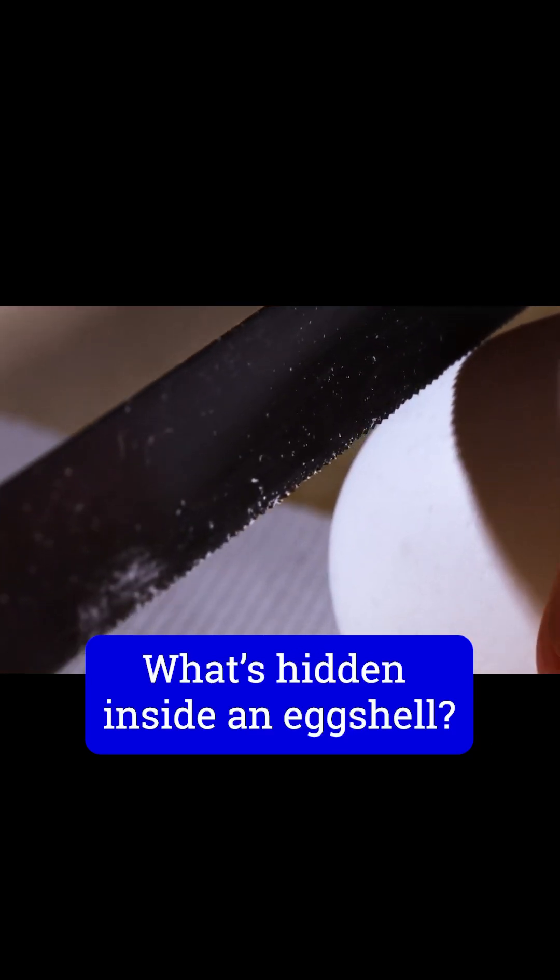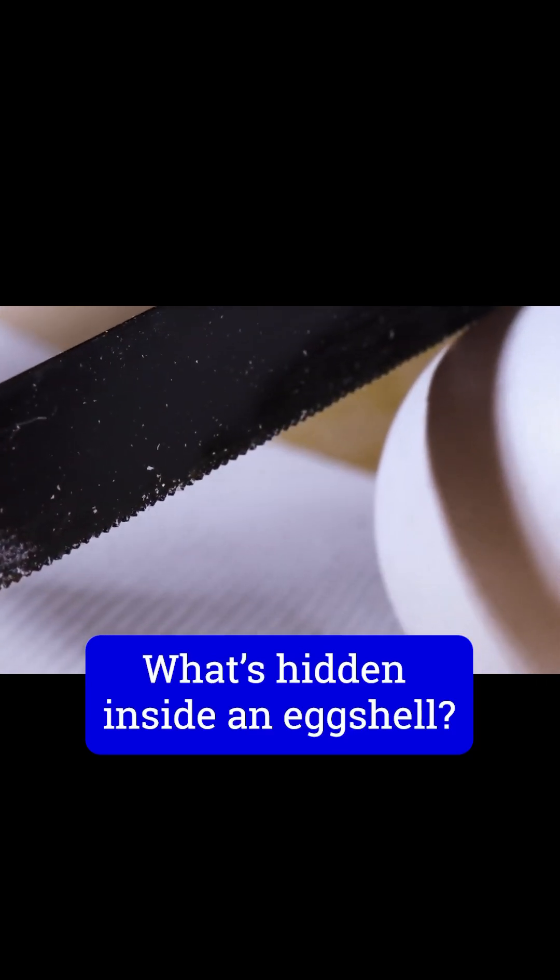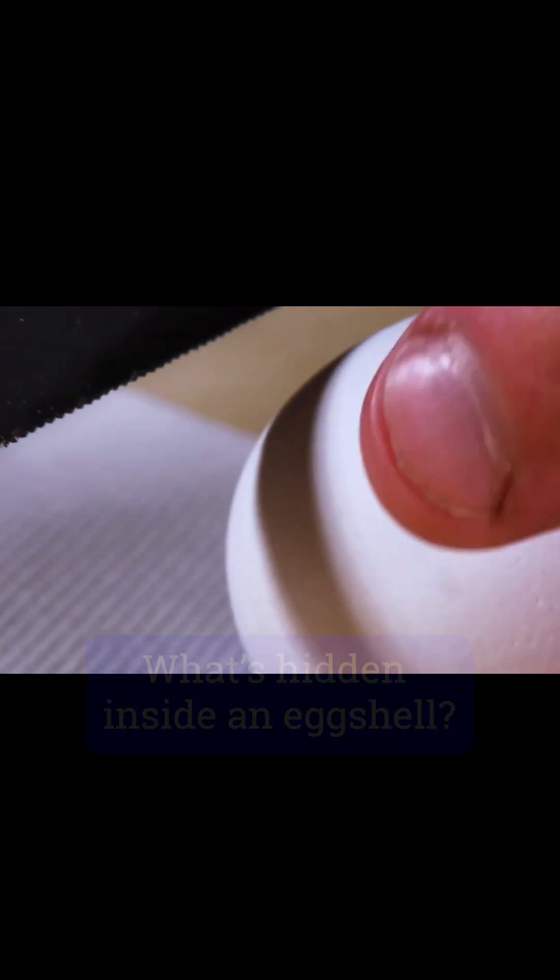I thought it would be fun to try to actually cut through the end of an egg with a hacksaw and try to see if we can go inside of the egg with the camera.